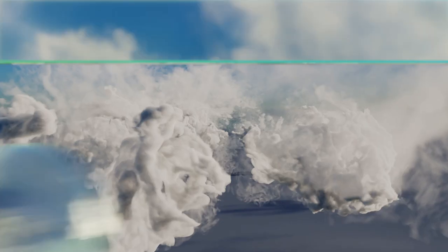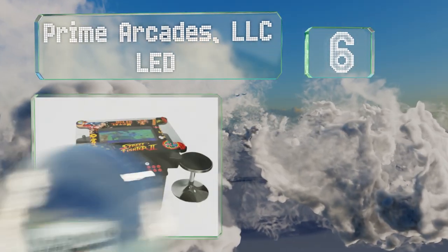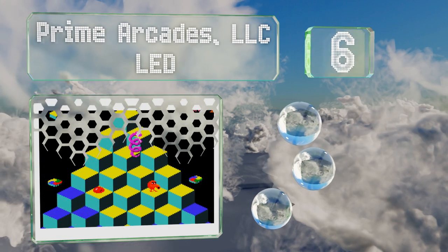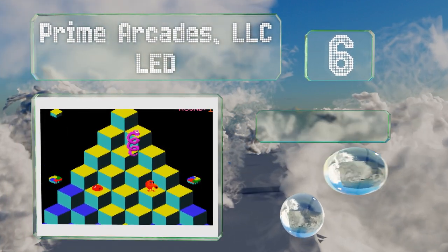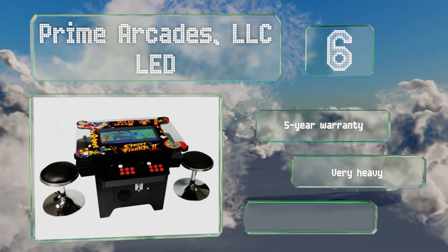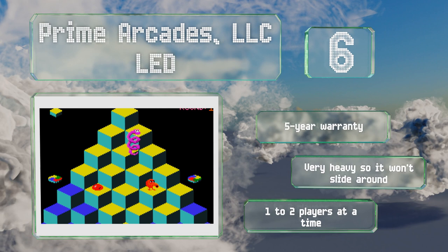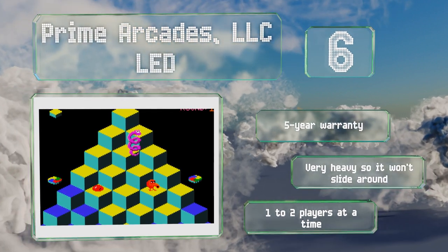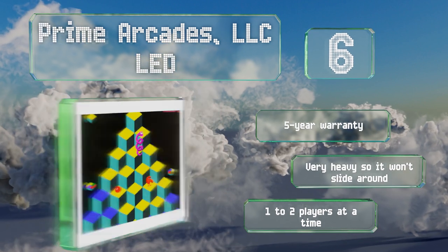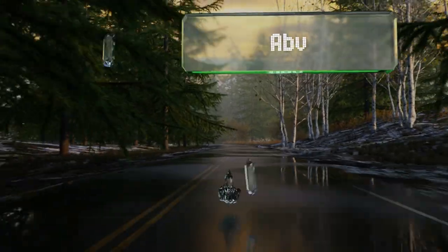At number six, programmed with over 1,000 games, the Prime Arcades LLC LED features time-honored staples like Q*bert, Metal Slug, and The Simpsons. This one has a 26-inch screen with a quarter-inch thick tempered glass top and comes with two padded chrome stools. It's backed by a five-year warranty and is very heavy so it won't slide around. It allows for one to two players at a time.